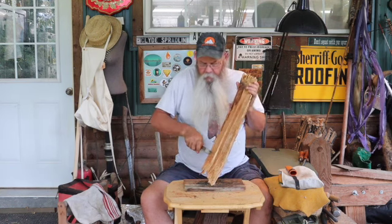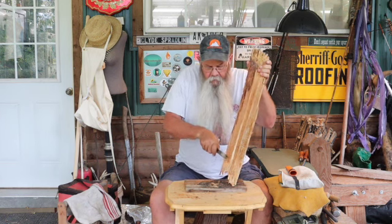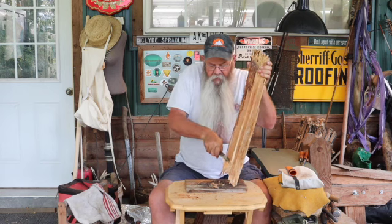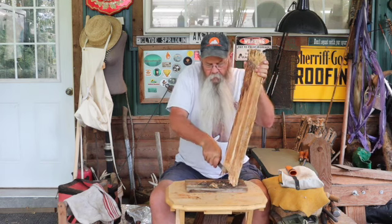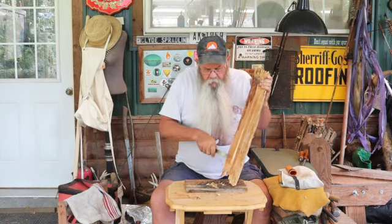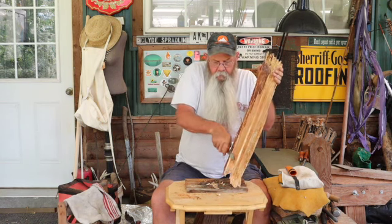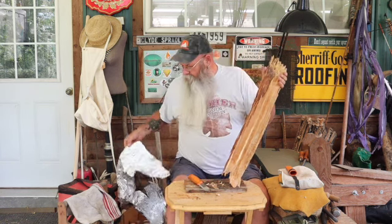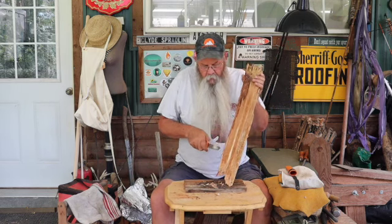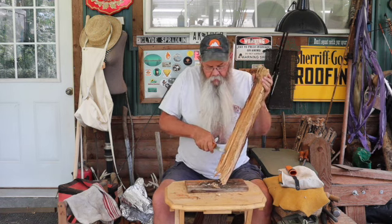My buddy Trent bought this back from his vacation — they were out in California, Oregon, all over out west. I'm not sure exactly, I think he said he got this in California. You can see all the resin on it, it's sticky. He brought it to me wrapped up in aluminum foil.